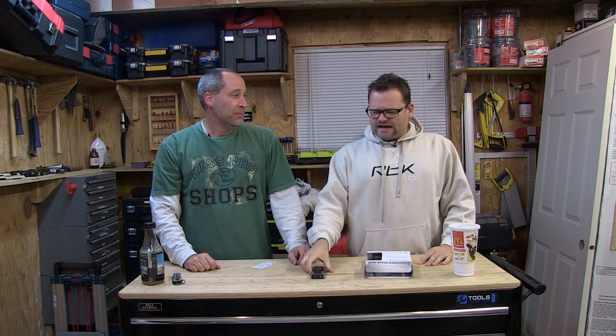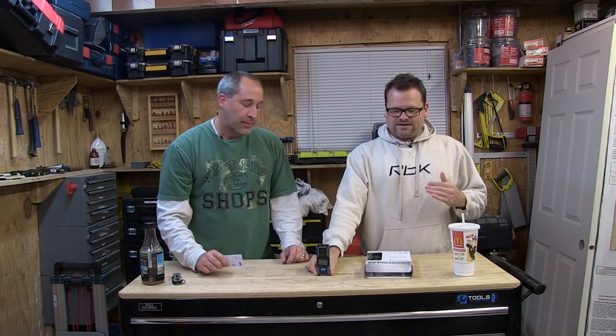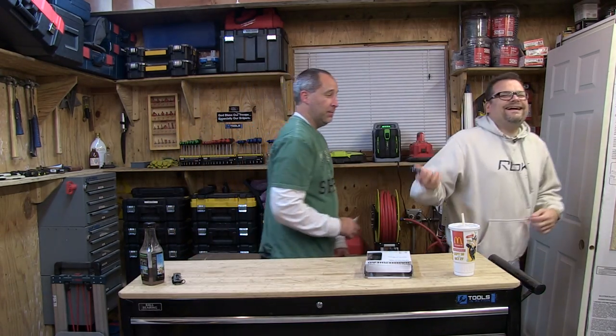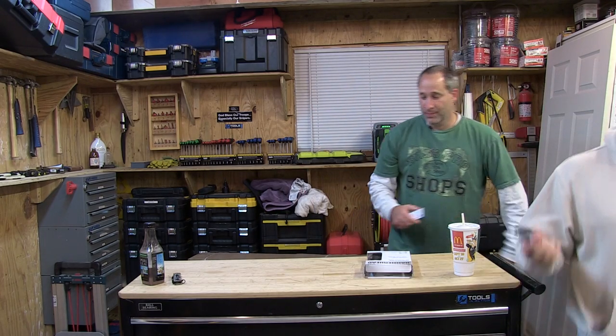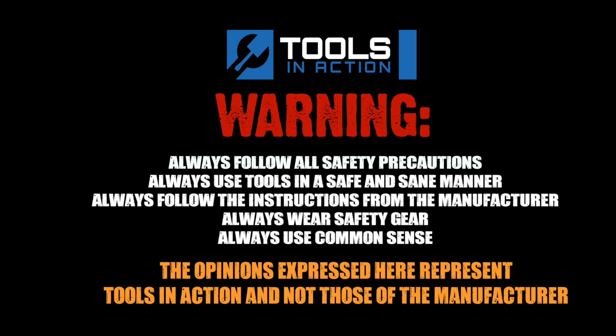Alright you guys, toolsinaction.com — check it out. I like this Hammerhead no matter what. It's a pretty cool laser distance measure, one of my favorites right now. Very nice and thin, you can keep it in your pocket. We got two of them — Eric got one but I'm getting both, especially after the way he acted in this video. Alright, for more exciting tool action go to toolsinaction.com.